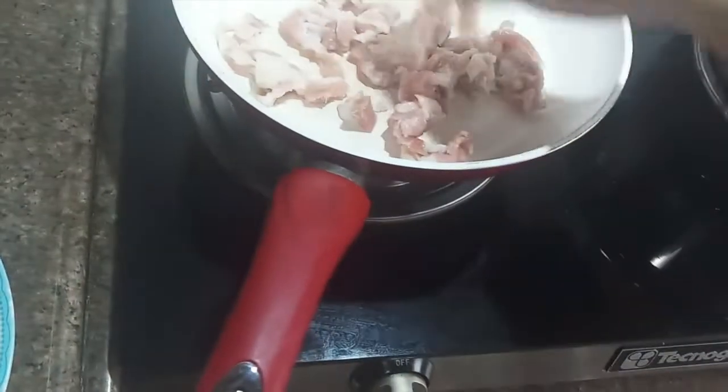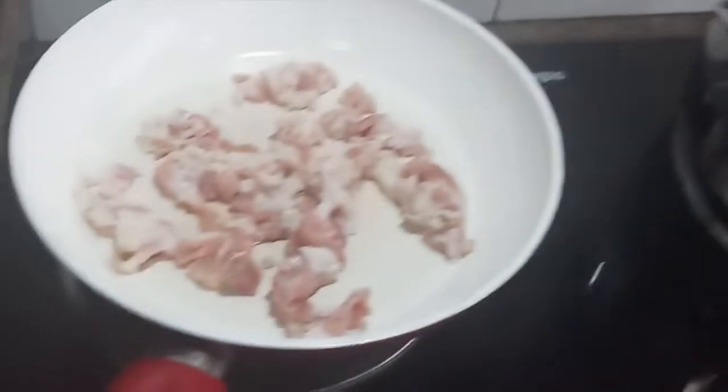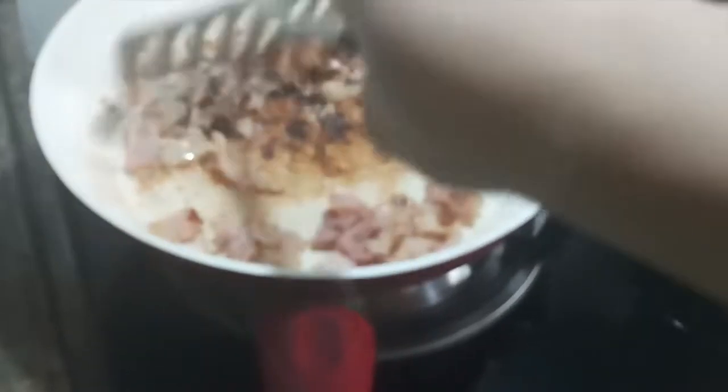Now while that's happening, put your bacon into a cold pan. Just spread it out so that it renders out easily and properly and no parts of it burn. You want to turn the heat up to about medium or medium-high and now we just wait for that to render out. We'll come back to that later — these two should finish at about the same time, so don't worry about it.